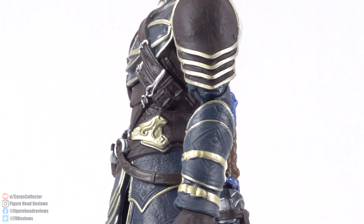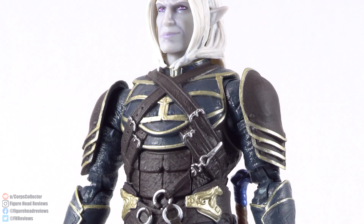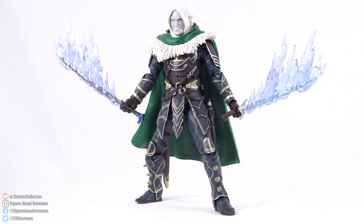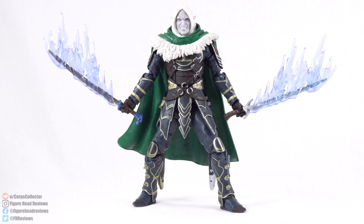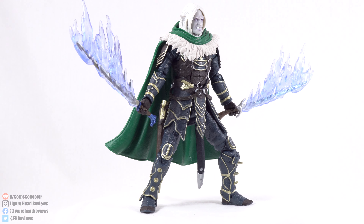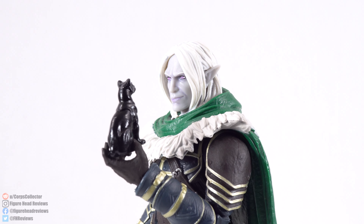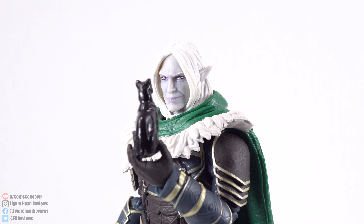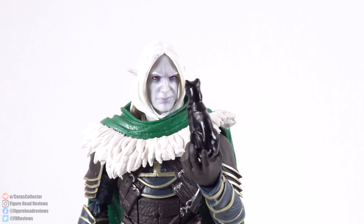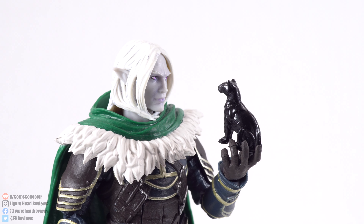I think it is great that Hasbro is venturing into the fantasy world with their six-inch line. If you collect Mythic Legions, for example, you've already been getting some really cool fantasy figures, but at a premium price and not as widely available as Hasbro potentially can market something like these. And I think it's awesome that they started with Forgotten Realms' most popular character, Drizzt du'Urden. It's actually a really well-executed figure. There are some design and color choice criticisms I'll go into, but personally I really like this figure.